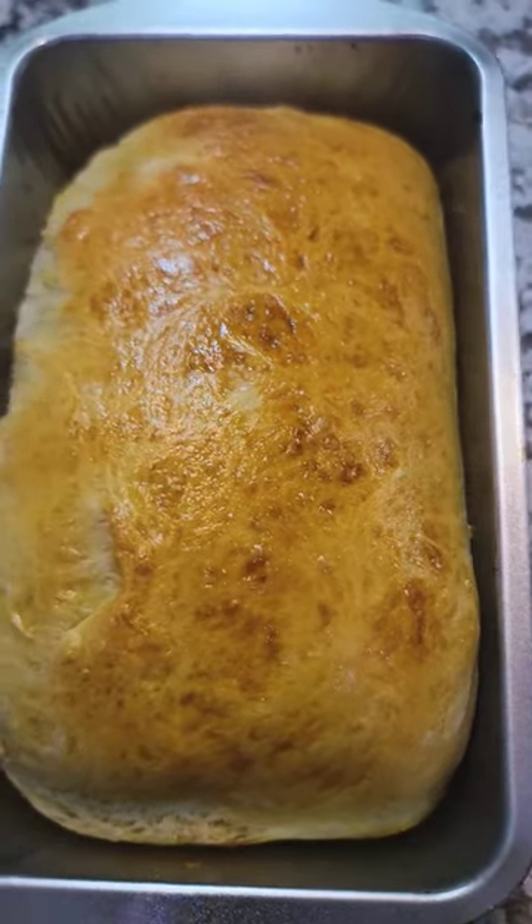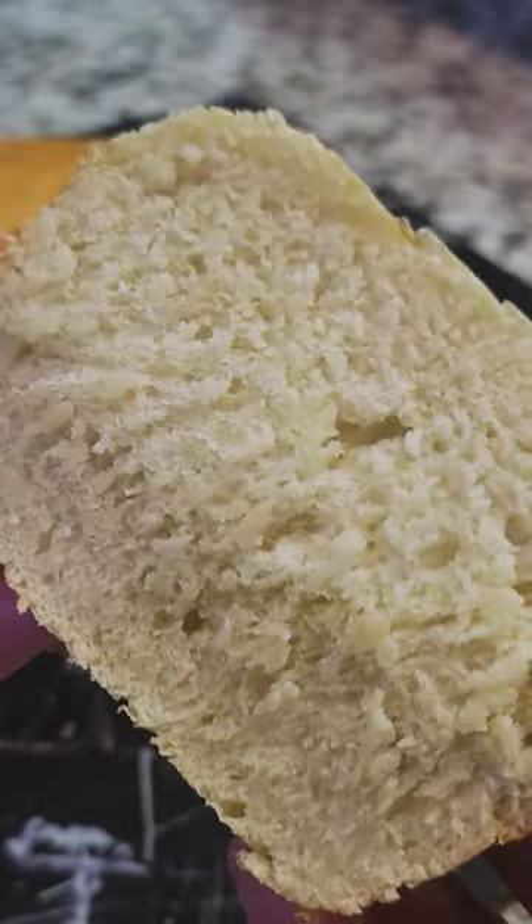Brush with an egg wash, bake for 25 minutes, and it looks like this. Recipe below — follow for more.